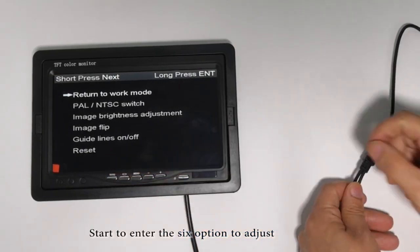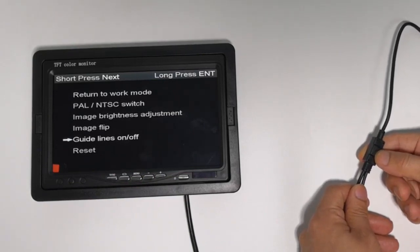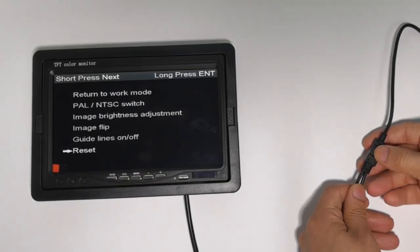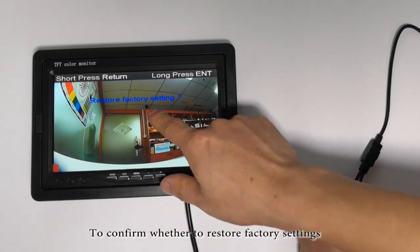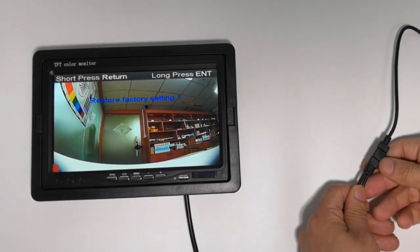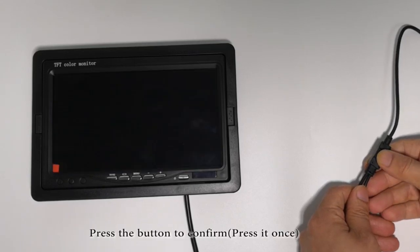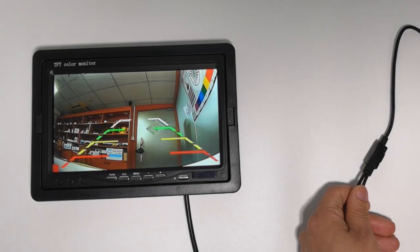Start to enter the sixth option to adjust. To confirm whether to restore factory settings, press the button to confirm, press it once. Press the button to finish.